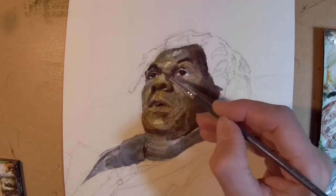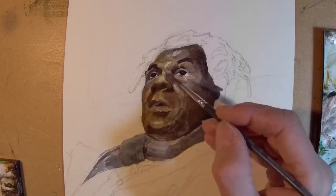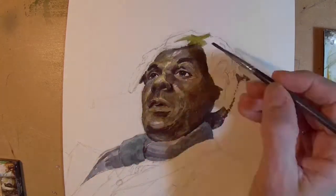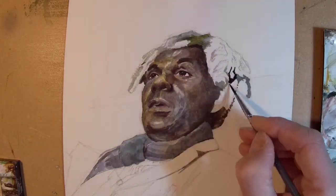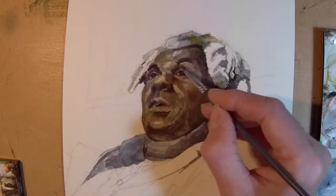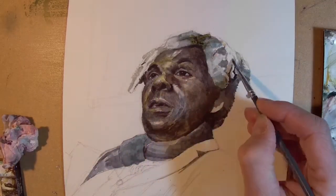John sat for me before and I did a very successful portrait of him which he now owns. I'm hoping to do several more paintings of John — he's a great sitter with a very interesting face and features, and the clothes he wears are very stylish. I think in this particular image he ends up looking quite historical in a way, and I quite like that.